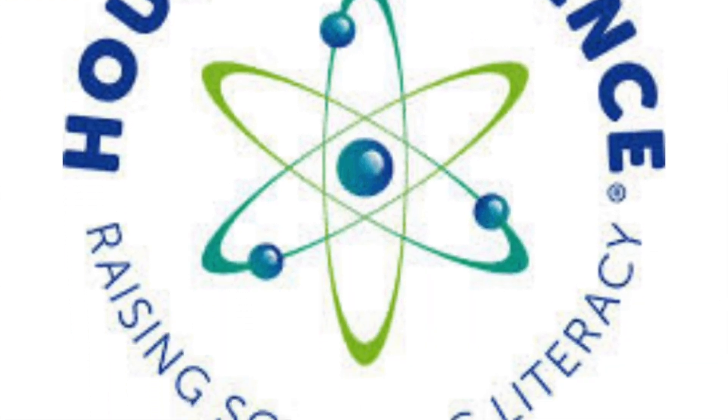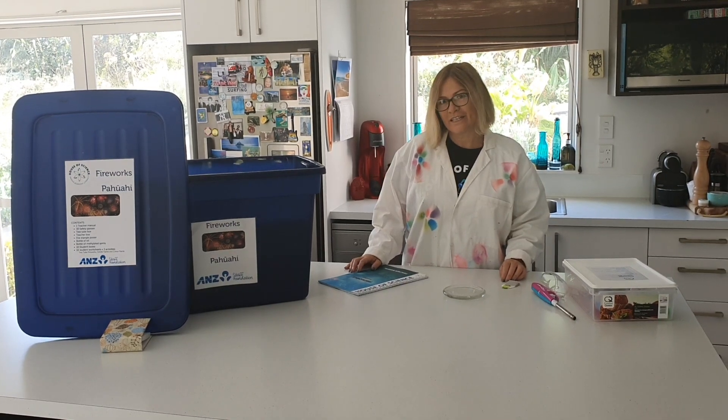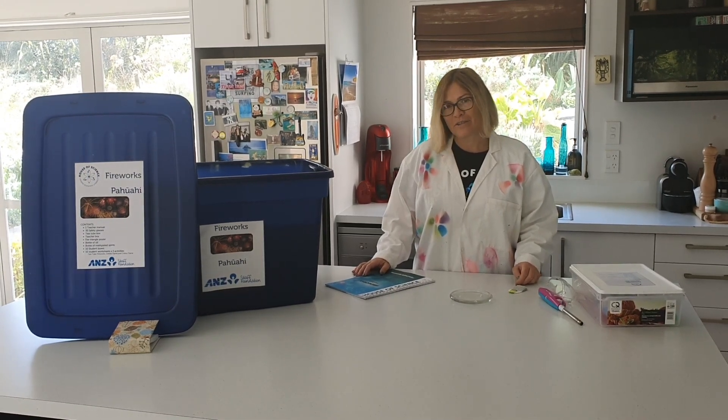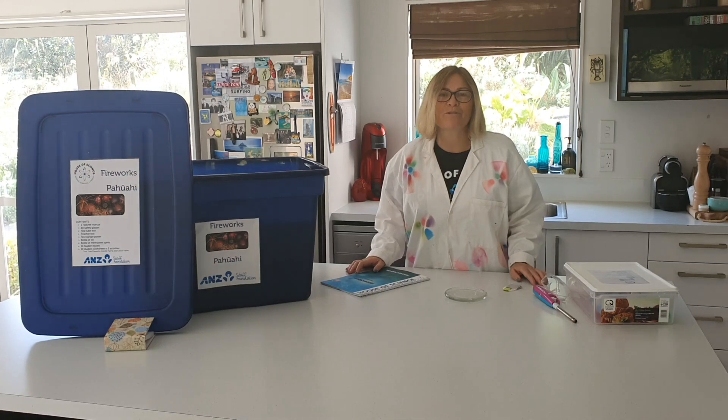Hi guys and welcome to House of Science with Mahihana. With the COVID-19 restrictions at level 4, we are no longer able to get out to schools, so I thought that I would share a few experiments that children can do at home.